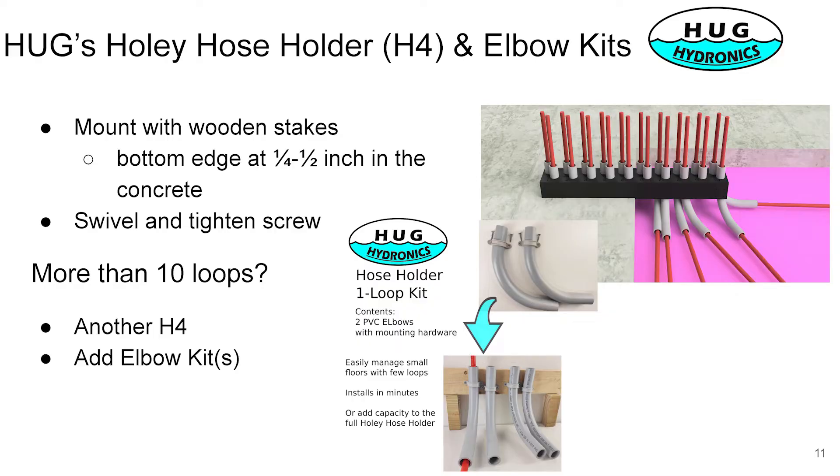For small installations — if you've only got a couple of loops — it might make more sense to go with our one-loop kit, which is just a couple of elbows and clamps.